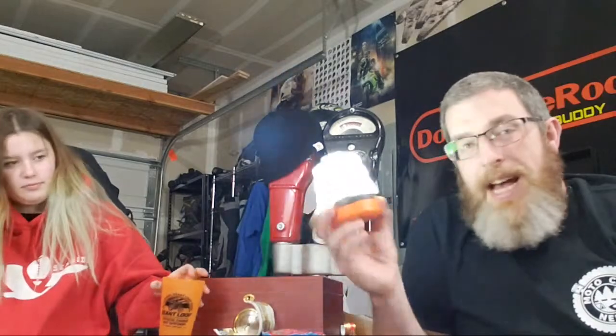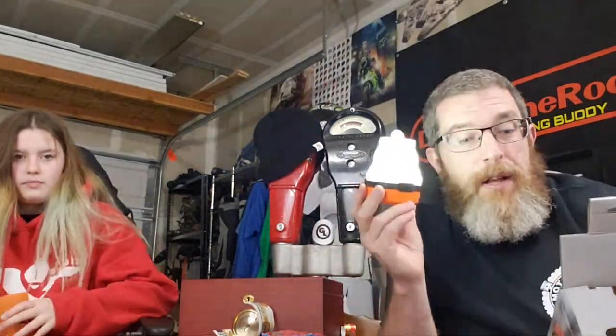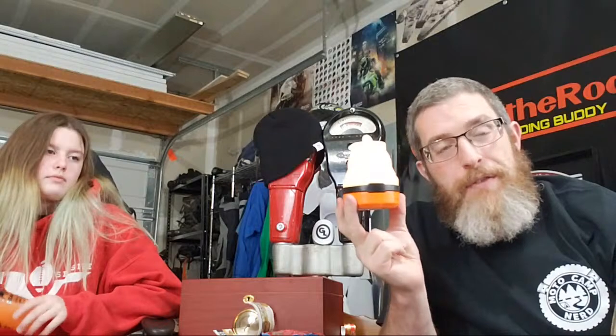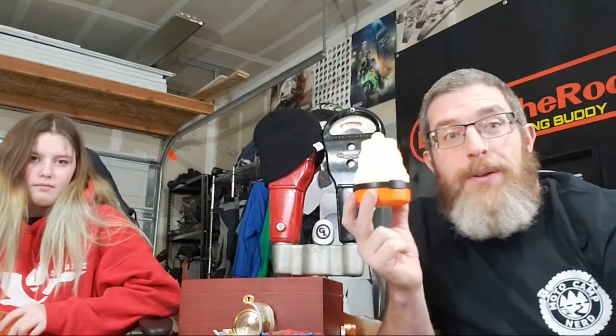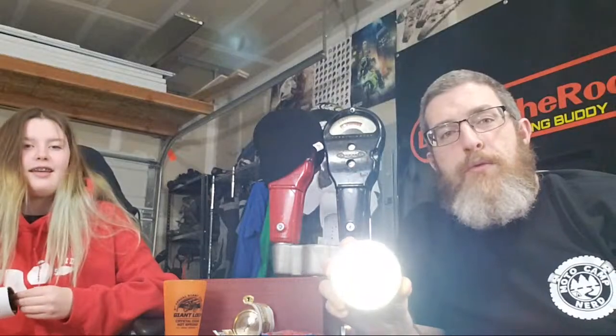You have to press it for two seconds so it doesn't turn on accidentally in your bag — that's actually a smart feature. That is pretty bright. On high it's 100 lumens and lasts 30 hours. On low it's 50 lumens for 60 hours. On nightlight mode — which is enough to find your glasses in the dark — it runs 120 hours, which is five days on a set of batteries.